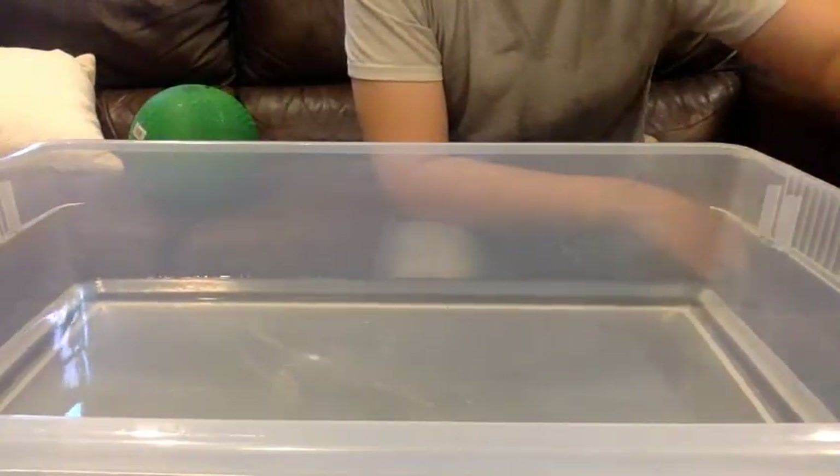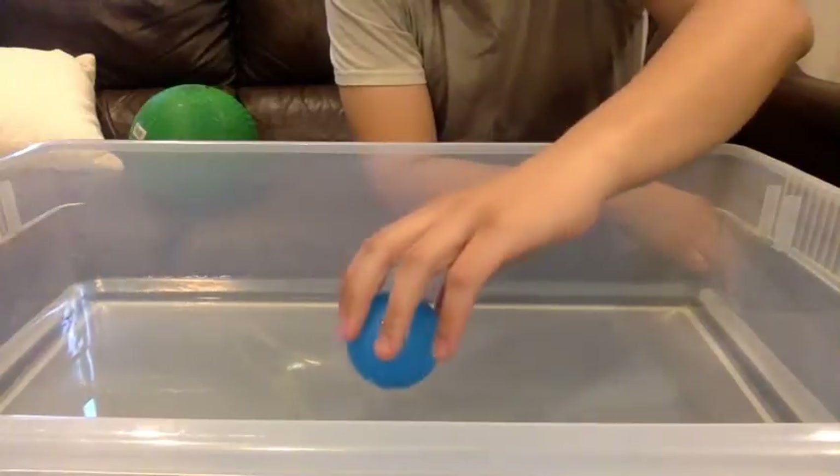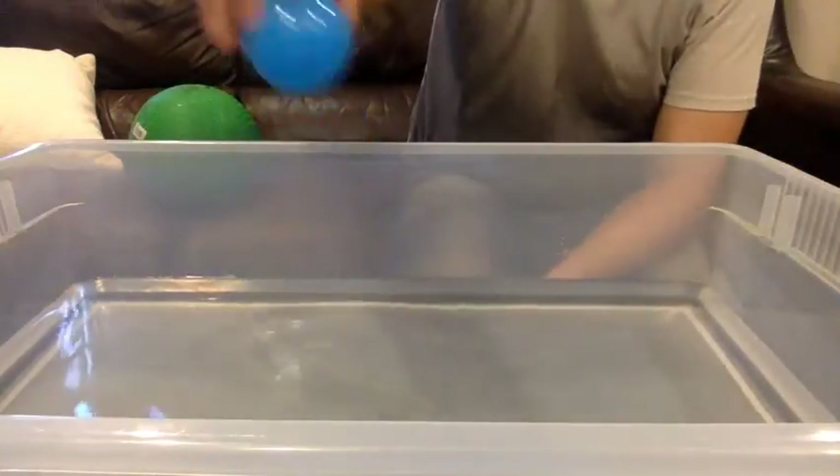Then look at this plastic ball. It's fairly light. Sink or float? It's floating. Put that over here.